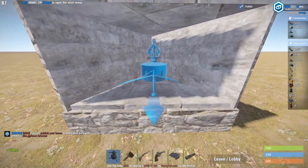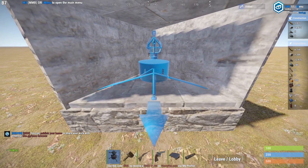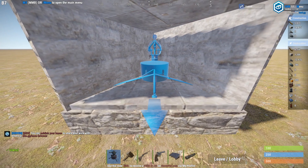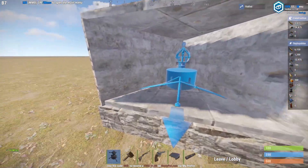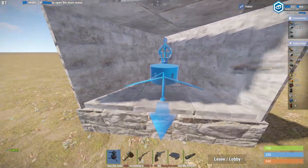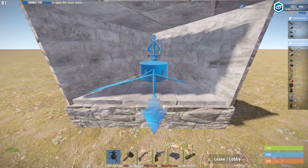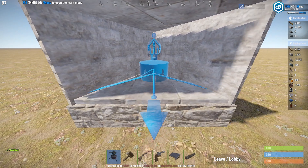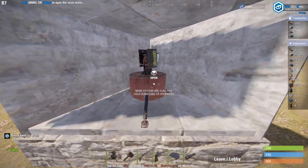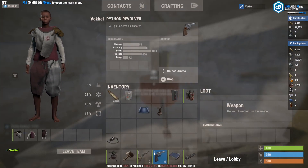Now we're going to place the turret. You can move it around a little bit and the arrow is always facing the side that you want it to point — they have 180 degrees visible. I made a small turret port just to show you how they can be a little bit protected. We're going to place it and it's still empty, so we're going to hit E to open it.